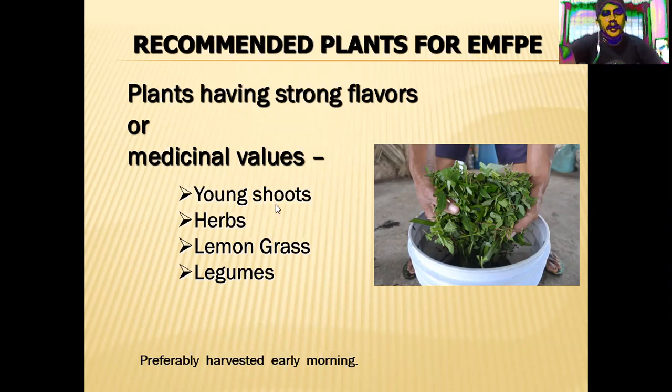The recommended plants for FPE include sweet potato vines — use the young shoots. You can also use young banana shoots, which grow very quickly when cut. You can also add herbs, lemongrass, and legumes. Those are the kinds of plants that we require for this recipe.